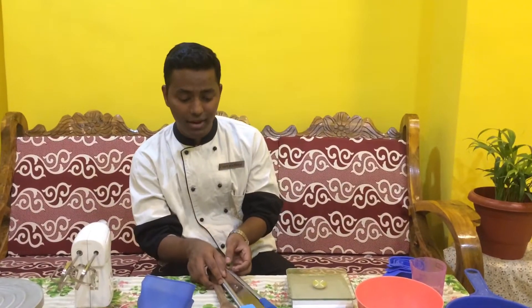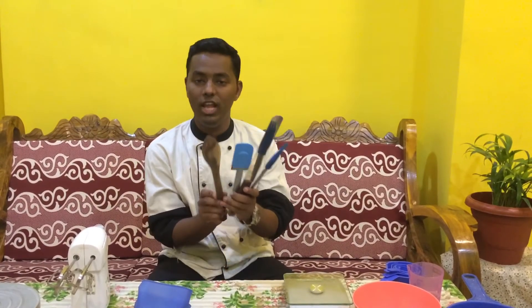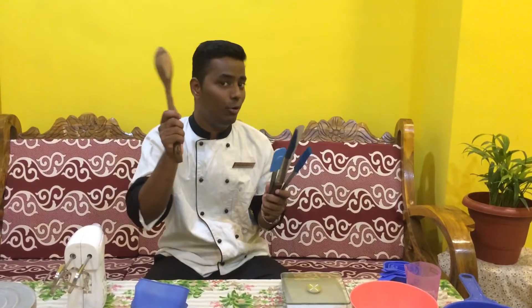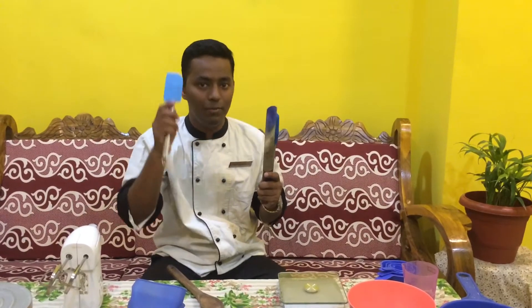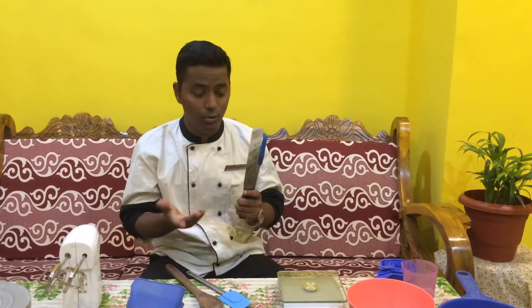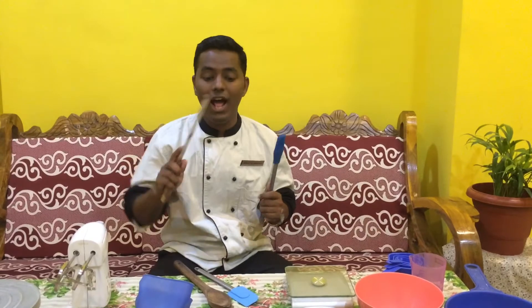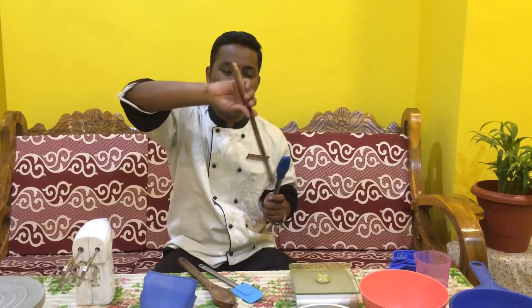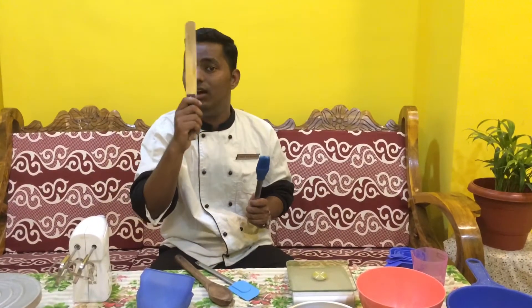The next important equipment I am going to show you is this wooden spoon, which you are going to require to mix — for example when you are making a cookie. This is a spatula — nothing goes to waste in bakery. If you are using a bowl and you have to clean the sides of the batter, the spatula will help you. This is known as a palette knife. If you are icing a cake, you can use a palette knife to smooth the borders.